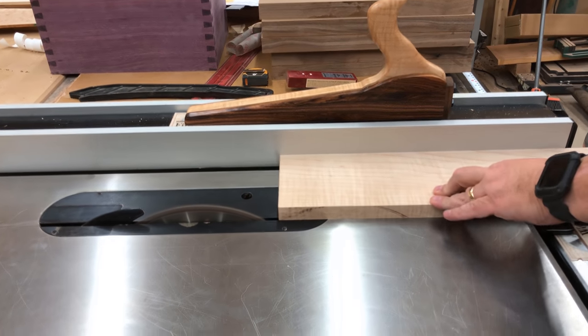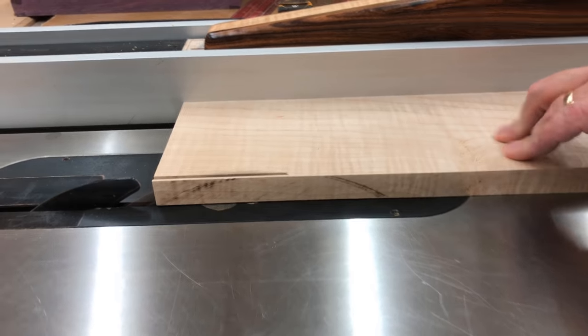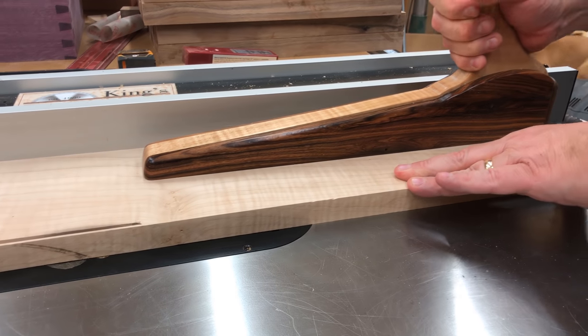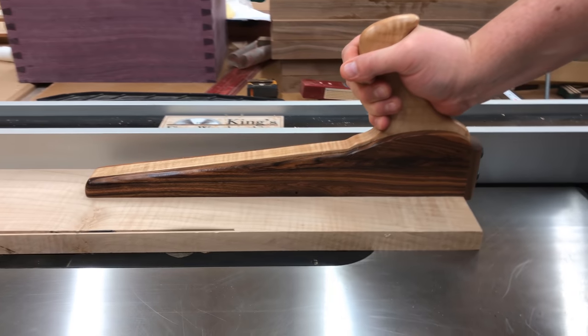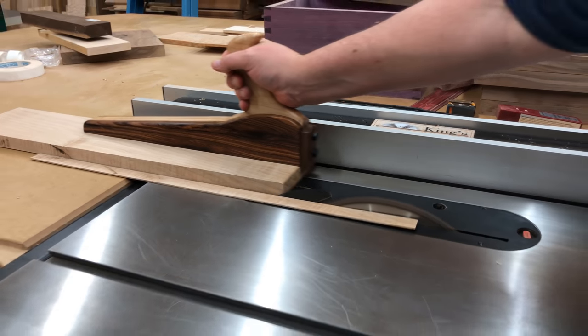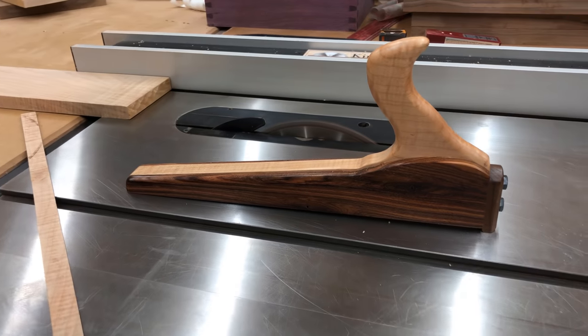We'll do a little test cut here so we can see how it operates. Overall, I'm very pleased with the project — it only took us a couple hours from start to finish, with about an hour waiting for the glue-up to dry. It was a really quick and fun project, and now I have a nice push block that should last a long time. Thank you very much for watching.